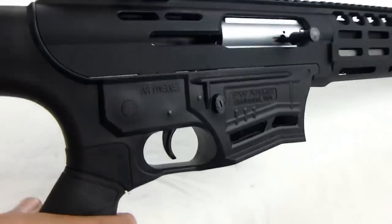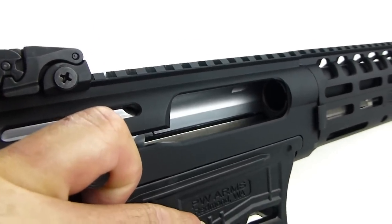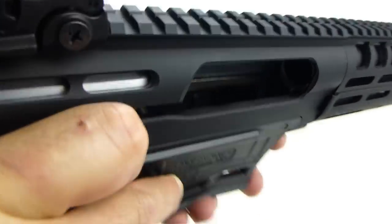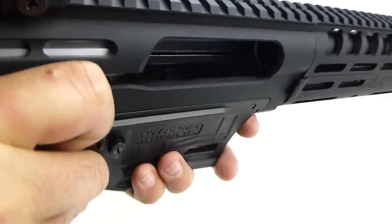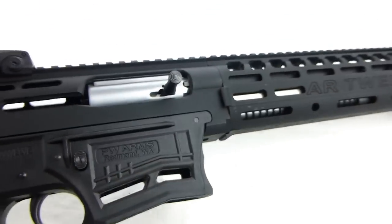Then take your bolt, pull the handle back, and place the bolt stop in the horizontal position so that the bolt stop is up. And you're done.